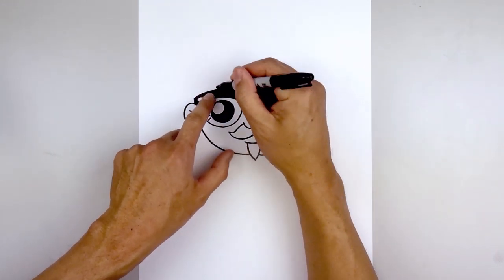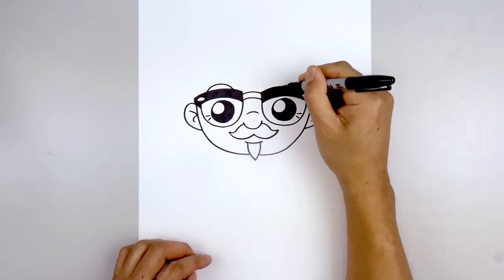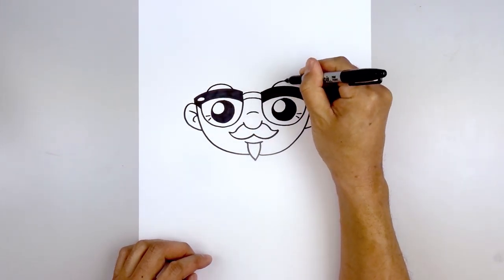Let's add the eyebrows just above the glasses. Starting on the left, we're going to curve up and pull that down on the inside. And then we'll do the exact same thing on the right.